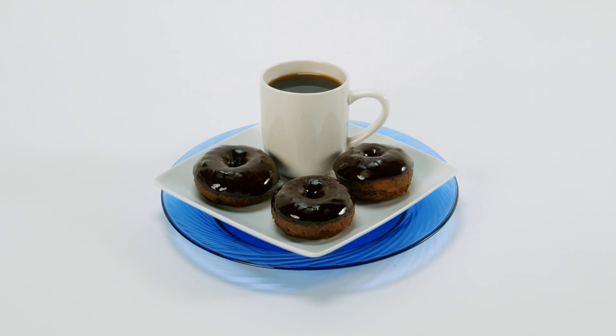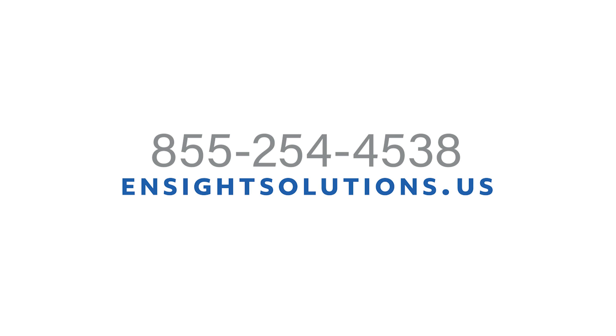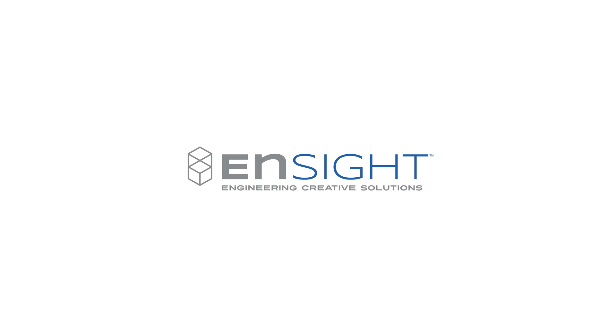With the LORSS liquifier from Ensight, you're ensured a consistent and smooth product, batch after batch. Request a quote today and let us help you with your custom application. Ensight — helping you share your special recipe with the world.